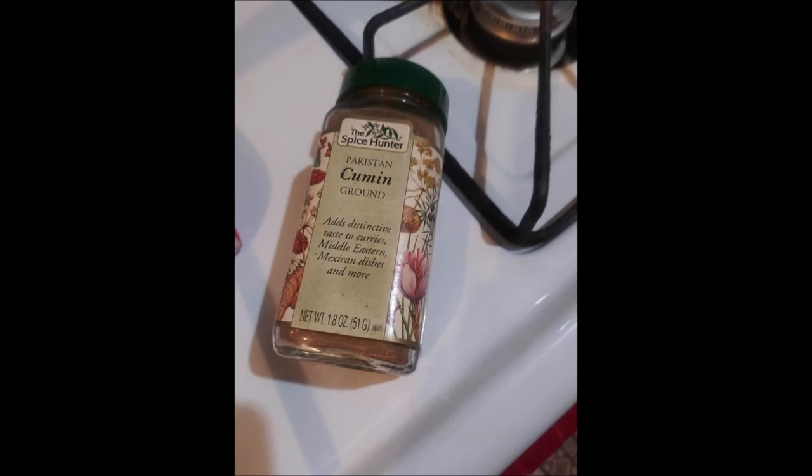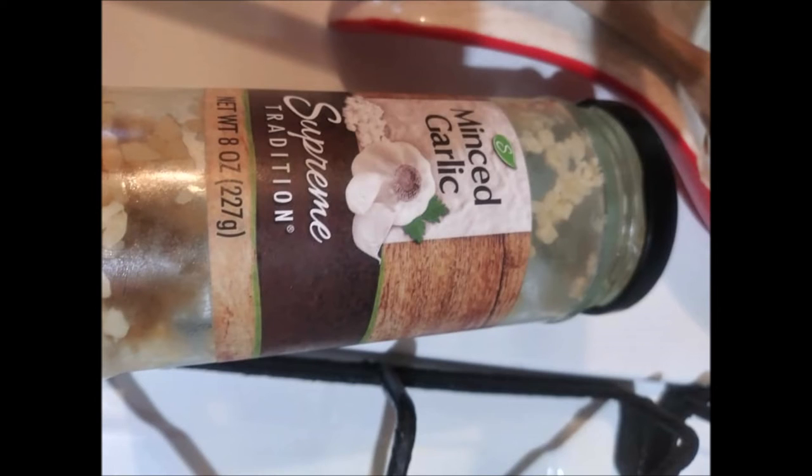Then I added curry powder. And I really don't measure, so I just taste as I go. Then I added just a little bit of cornstarch, just a little bit. Because it was made very fast — it was a one-pot meal.